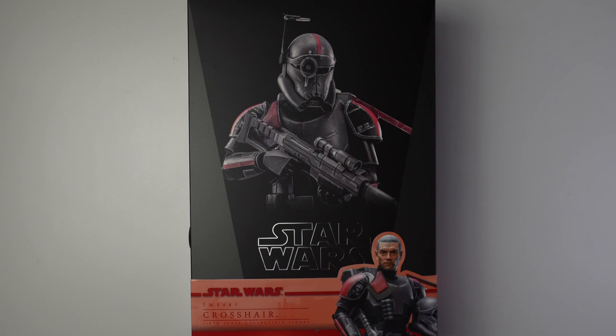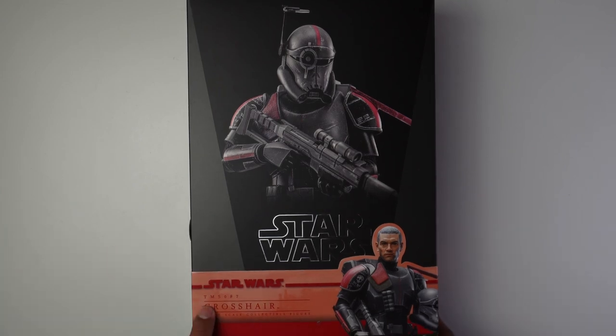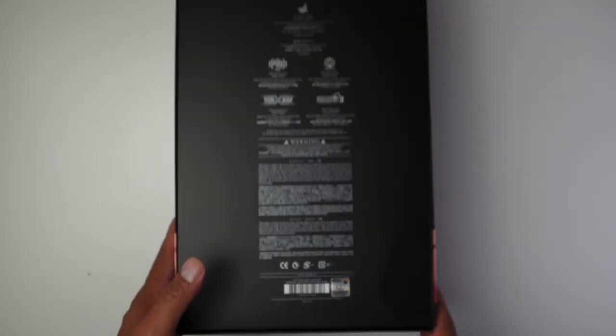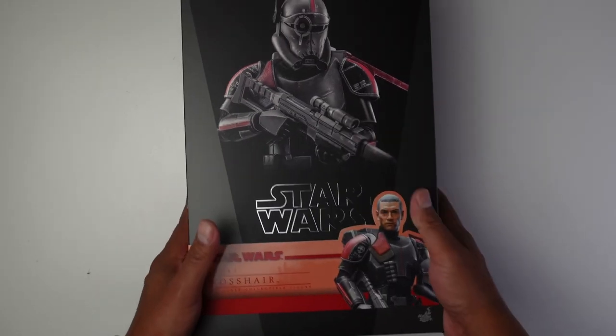Better yet, if you think you want a figure I would definitely just pre-order it if it's something you really really want, so you don't miss out. Anyway, let's get back — today we're doing an unboxing of Crosshair TMS 087, Star Wars from the Disney Plus series The Bad Batch.